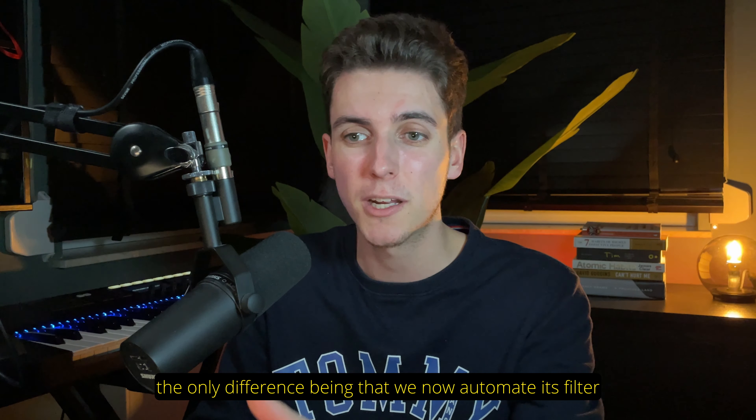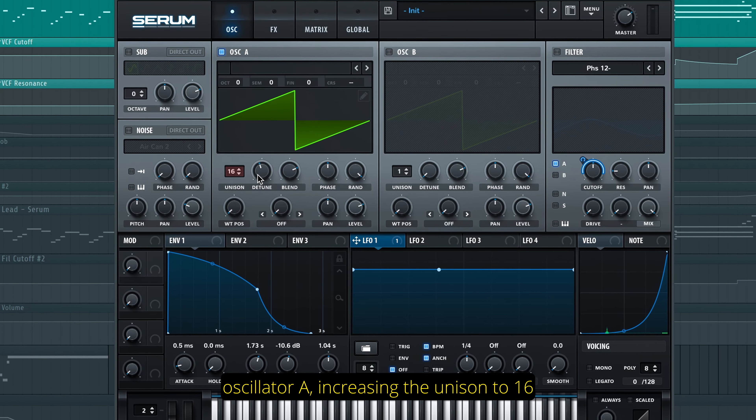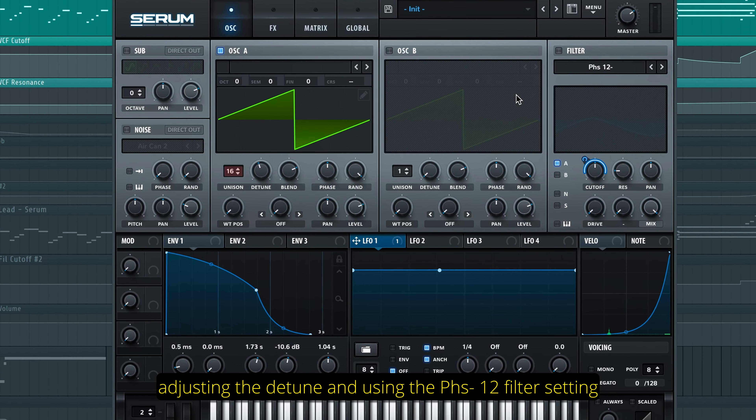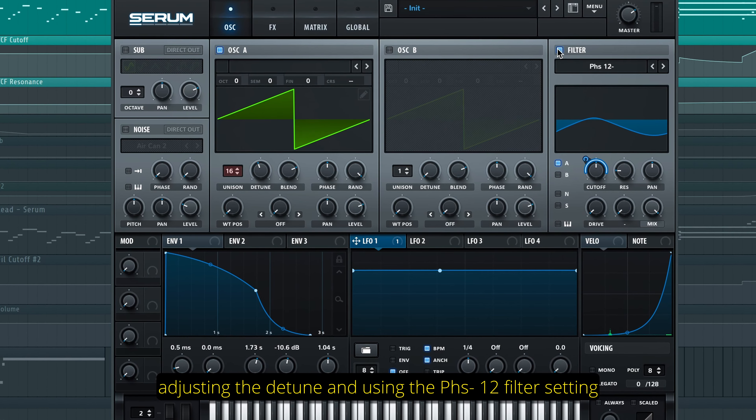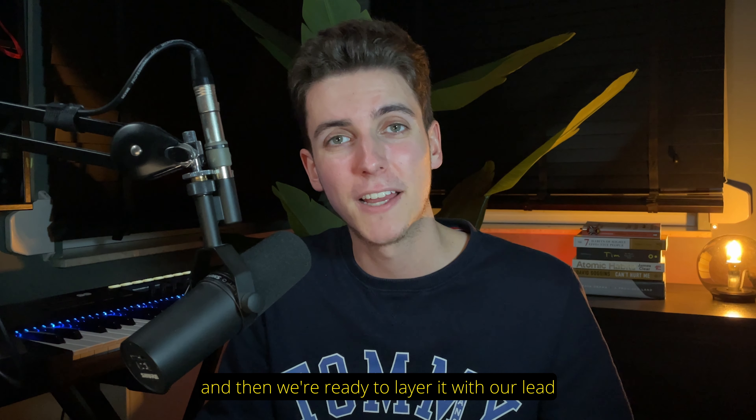Made also in Serum, simply by enabling oscillator A, increasing the unison to 16, adjusting the detune and using the Phaser 12 filter setting. And we're then linking LFO 1 to our filter cutoff, which creates this bright dreamy effect. And then we're ready to layer it with our lead from the Jupiter 8.